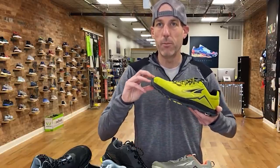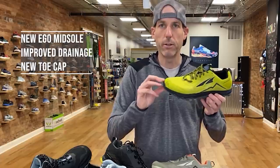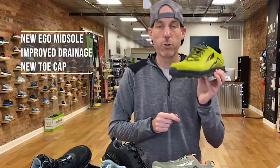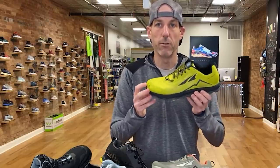They've changed the toe cap as well, which was something people asked about on previous versions. Sometimes they felt delamination where it seemed like the cap was coming unglued. It is now totally stitched in, so if you've ever had a trail shoe where it started to separate and peel back, that shouldn't be an issue on this shoe. It's now a sewn-in, updated version.